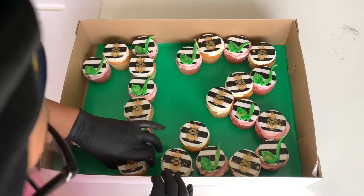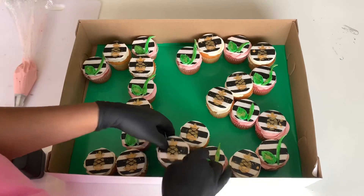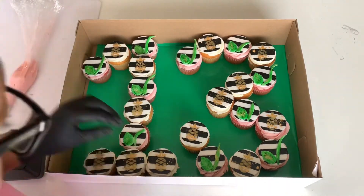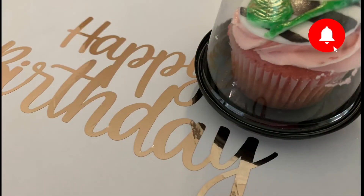This was such a fun creation to make, and I'm glad that I was able to share the process with you guys. As always, I appreciate your love and support, so go ahead and give me a big thumbs up, hit the subscribe button, and turn on those notifications. Until next time, guys — peace!